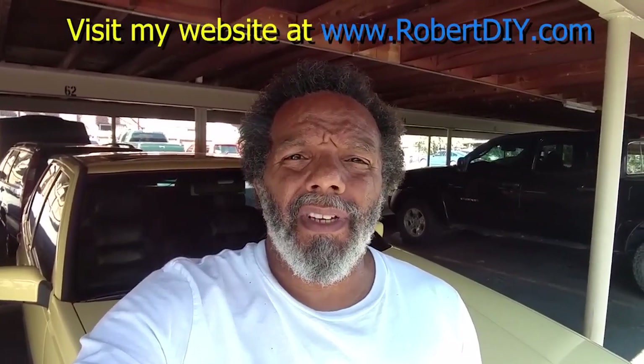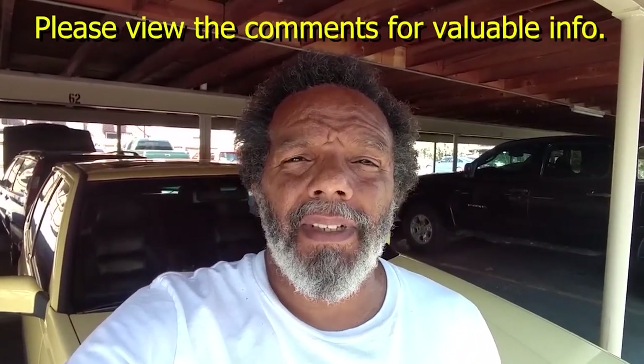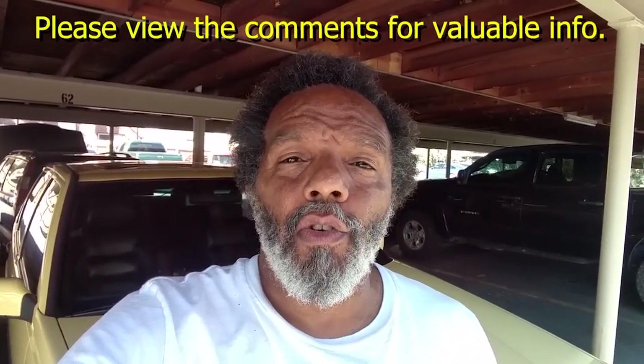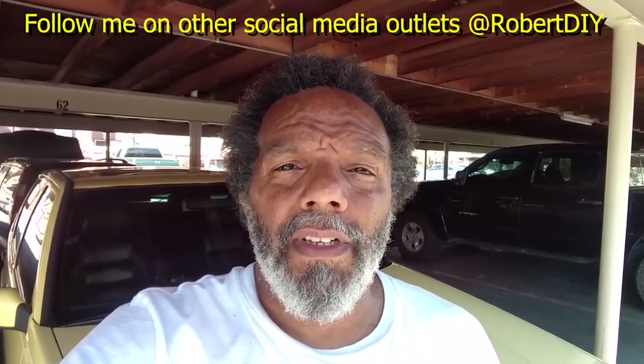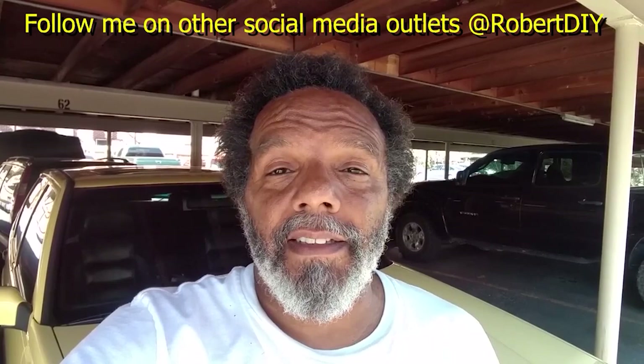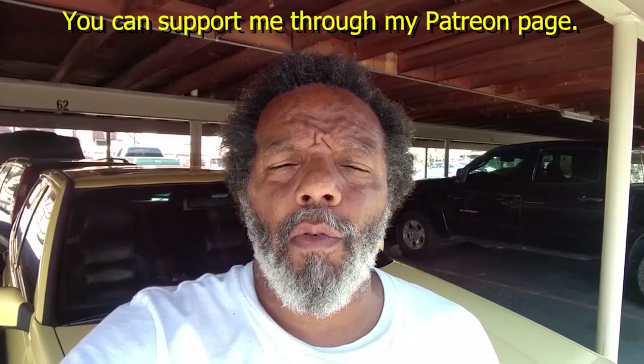Welcome to hanging out with Robert, that's me. This video contains things that I tinker with throughout the day. For step-by-step detailed instructions of those tasks, you can click on the link in the comment section below. I plan on leaving this video accessible for about 30 days. After that, you can view it through my Patreon account. This video also has tips and tricks that I've learned over the years. Thank you very much for watching.